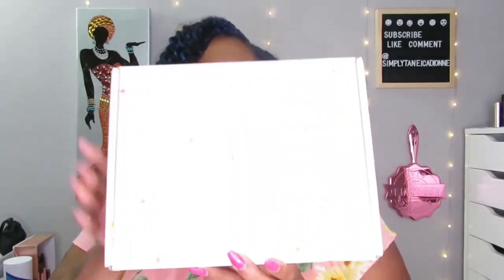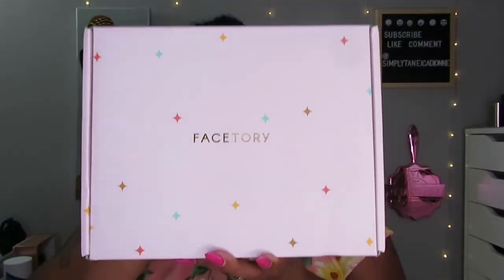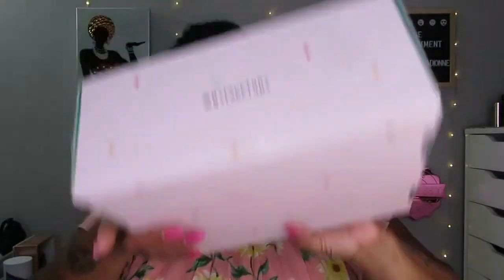Alright, now to get back to what the video is today — we are going to be unboxing FaceTory, my first time getting this skincare box. Here's the box right here, looks cute. I did not cheat or open it early like I never do.